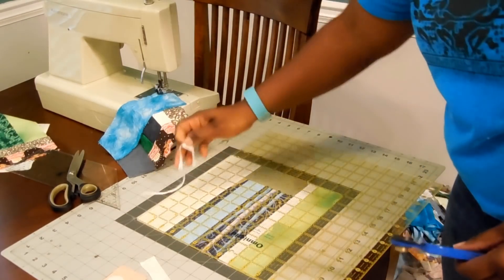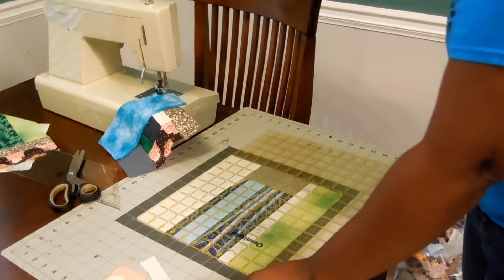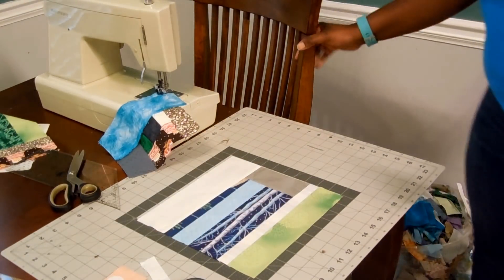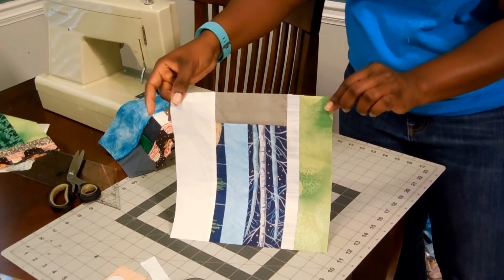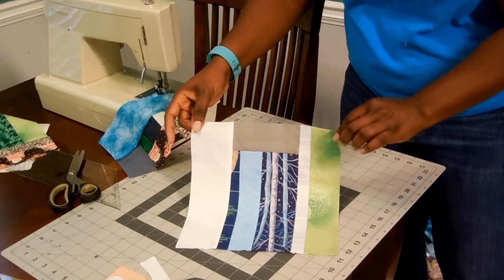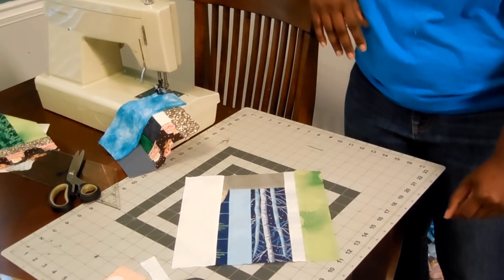It's just an option if you need something kind of quick — some blocks that can go together quickly for a project. And if you want to do them by color, or however you want to do them, it's fine. Here is the finished block. If you have any questions about it, please leave them below in the comments. Thank you so much for watching. Thumbs up this video and share it with your friends. See you next time. Bye!